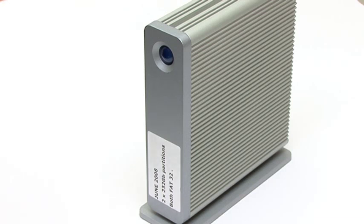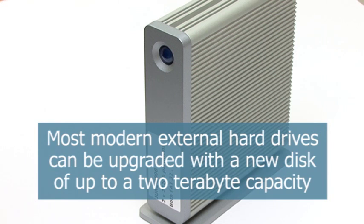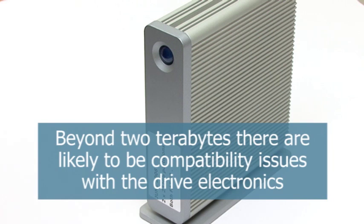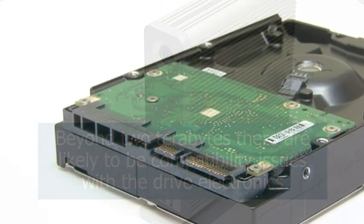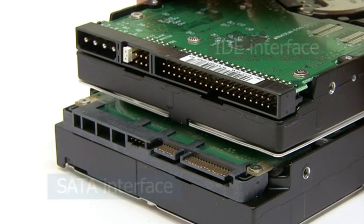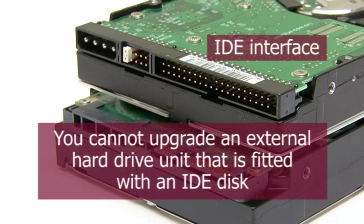Most external hard drives purchased before 2007 can be upgraded with a new disc of up to two terabytes. However, beyond two terabytes there are likely to be compatibility issues with the drive electronics. You should also note that external discs purchased before 2007 will probably be fitted with an IDE rather than a SATA drive. Hard discs with this older type of interface cannot be purchased in a high capacity and are not cost effectively upgradeable.